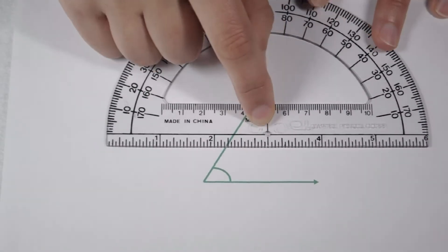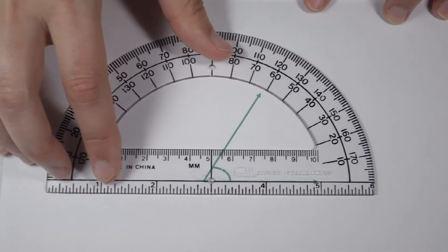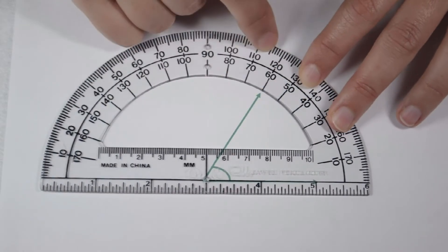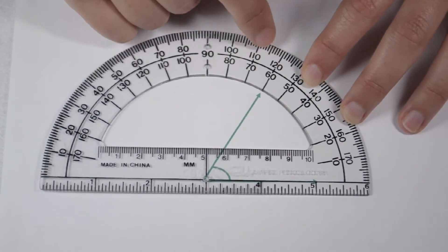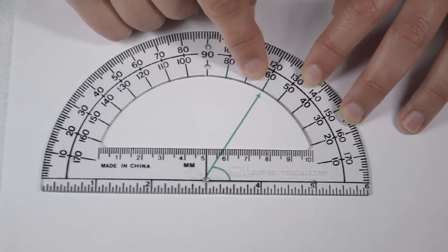Again, I'm going to line up the circle at my vertex and use this black line to line up along my bottom ray. When we do that, we can see that our angle points to both 60 degrees and 120 degrees. Since we know it's an acute angle, we know it has to be less than 90, so 120 can't be a reasonable answer. Therefore, it must be 60 degrees.